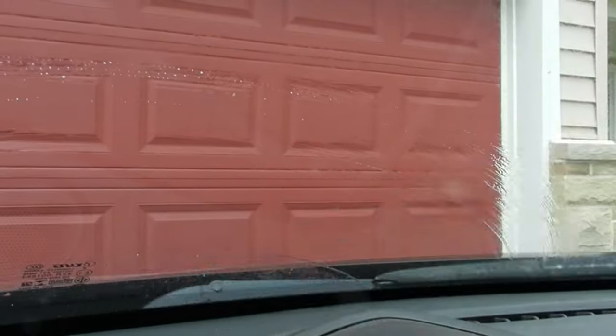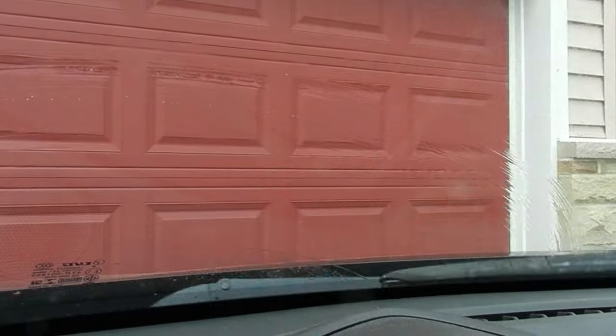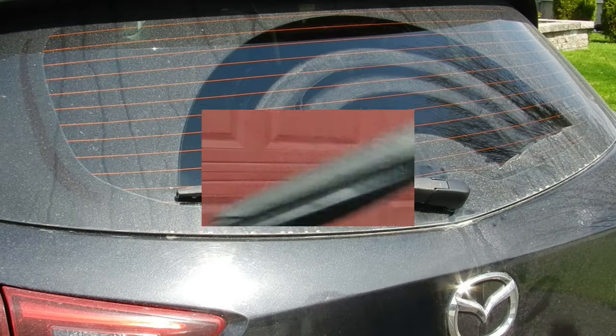You can clearly see that the rear wiper requires some attention, but the front wipers need some attention as well. This smearing is particularly annoying as it's right in the line of sight. So let's begin with the rear wiper.